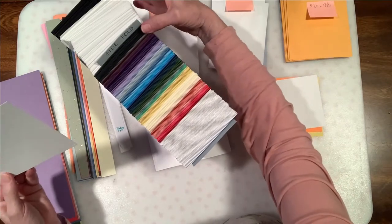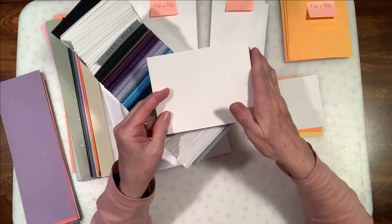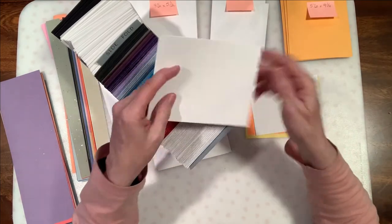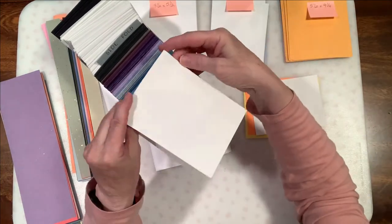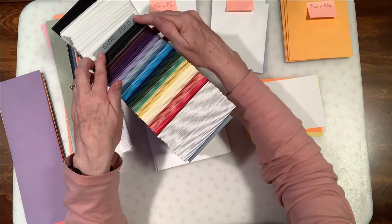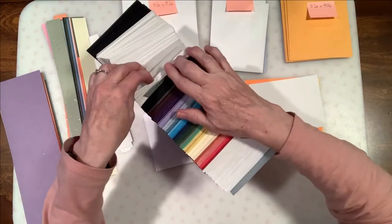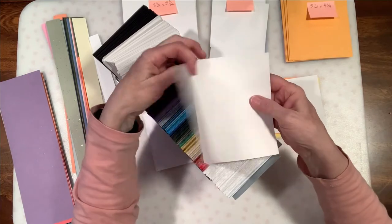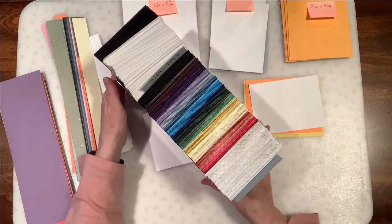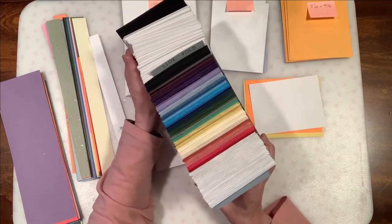I do two types of cuts — these are your basic A2 card, or a five-and-a-half by four-and-a-quarter finished card. I cut some that have a top fold and some that are a side fold, which open the tall way. I do both kinds because we use both so much, and I just keep them in a nice little box in a drawer. The kids know they can access those at any time to do their card base.